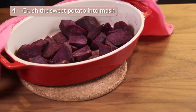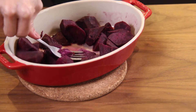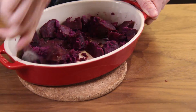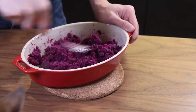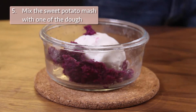When the sweet potato is well cooked, mash it into potato mash. Then mix the potato mash with one portion of the dough.